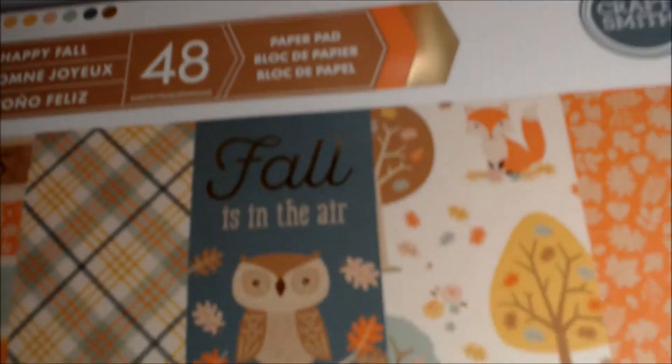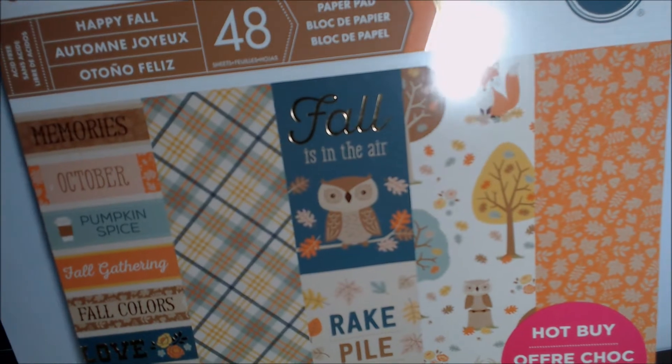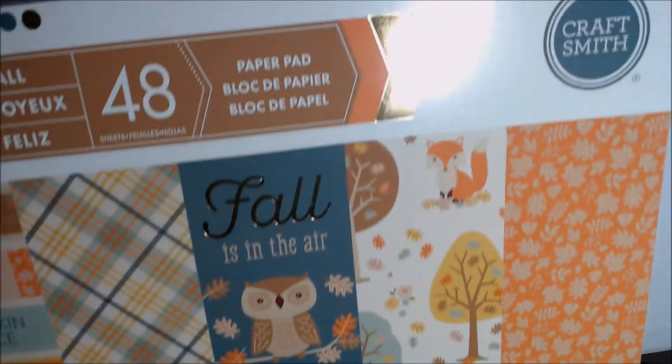Hi everyone, welcome to the same paper new project collab with Page. The other day I showed you the paper pad I'll be using. I've only had a day to play with this and haven't gotten a lot done yet, but I did pull out four sheets of paper.